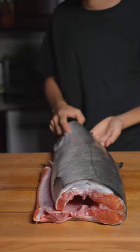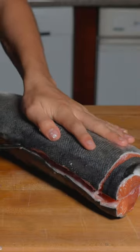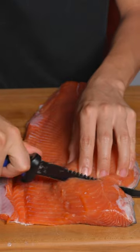Let's make pesto salmon using Copper River coho salmon — beautiful Copper River coho salmon. We'll start by descaling our salmon, then cut as close to the backbone as possible. We'll remove the pin bones and go ahead and portion out our fish.